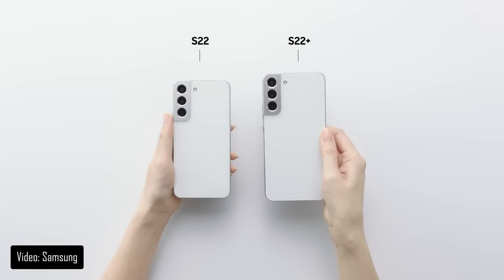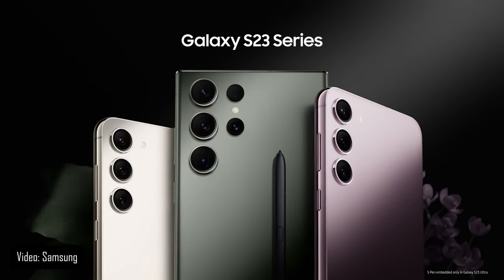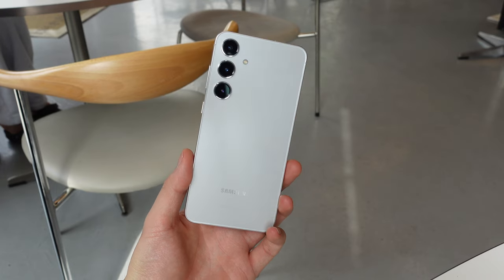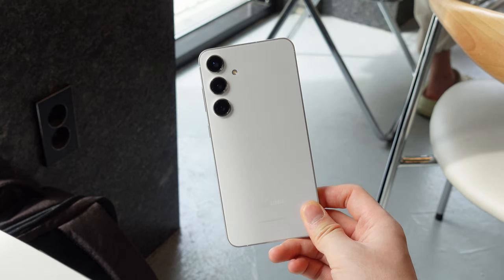Every year, the Plus model of the Samsung Galaxy S series has been the really awkward middle child. It usually had almost the exact same specs as the base model with a bigger screen, but also a much bigger price tag. So for most people, it was either go with the cheapest base model or just go all the way and get the Ultra model. But this year with the Galaxy S24 Plus, Samsung decided to actually make some real upgrades that made the Plus model offer a lot more than what it used to.